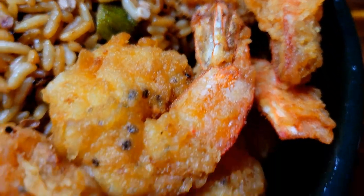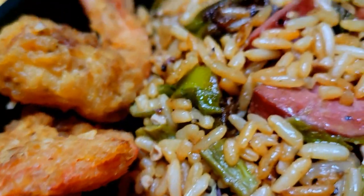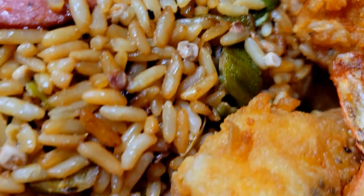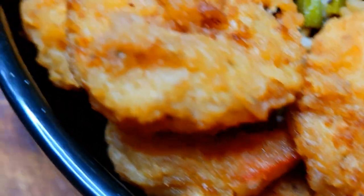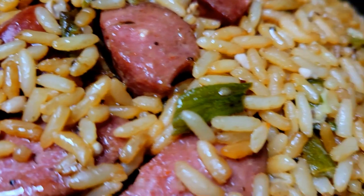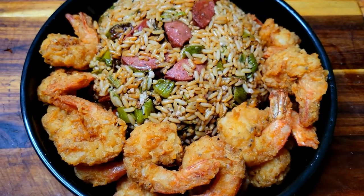If you enjoyed this video guys, please give me a thumbs up and leave me a comment. Also subscribe to my channel if you are new, and you can follow me on Facebook, Instagram, TikTok, and Twitter at Cooking and Chilling with Kenny. I'll see you in my next video, which is my Sunday dessert — a nice pineapple upside-down coconut cake. Peace!